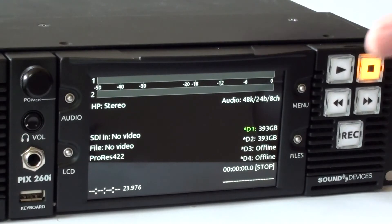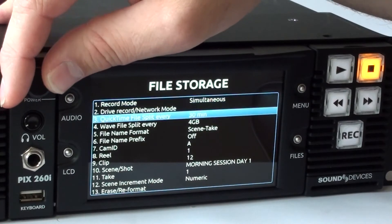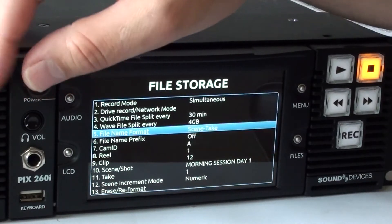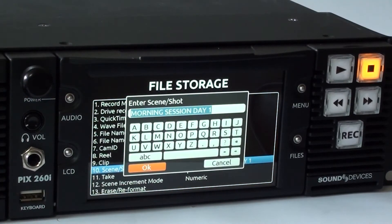To name a file, again select the menu button, scroll and select File Storage, scroll down, and select your file name format. I'm selecting Scene and Take in this example. Scroll down to the Scene Shot option and select, and here you have the ability to give your file a name.